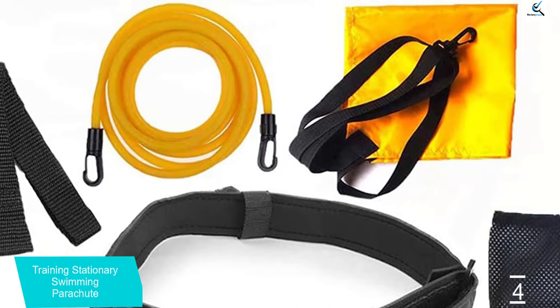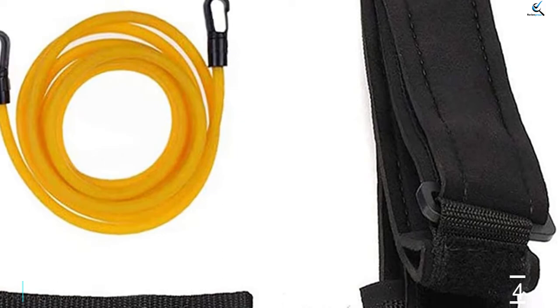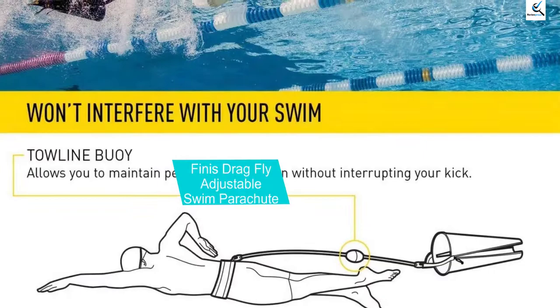The parts are removable, hence it can be transformed from a swimming parachute to a regular swim cord. The belt, made from nylon, is adjustable and can be secured comfortably with the built-in velcro strap. The bungee cord is fixed to a free-moving anchor on the belt to minimize twisting. For portability and storage, it comes with a storage bag.